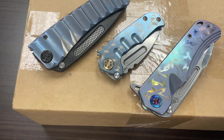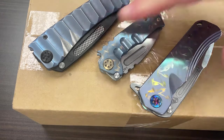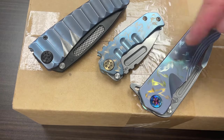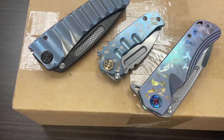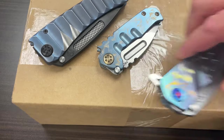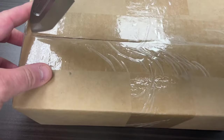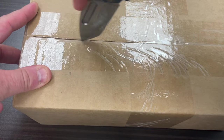So I'm at work and wanted to do a quick low-tech unboxing. I've got Medford Monday here — got the Marauder, the Micro Praetorian, and the Proxima. The Micro Praetorian's new actually for today. I've got a new knife day. Well, there's a second new knife coming today, and that is a fixed blade. Let's go ahead and take a look at that one.